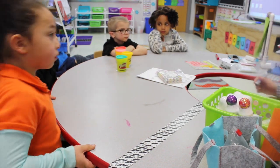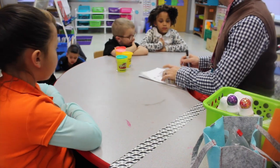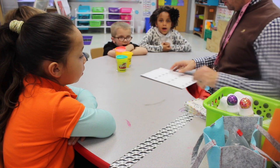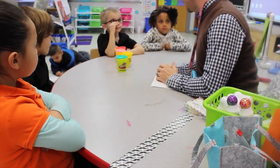Alright, so what does it mean when we subtract? Subtract. Thank you, Leah. What does subtract mean? Take away. Take away. Alright, so who is ready to do some subtraction smash?